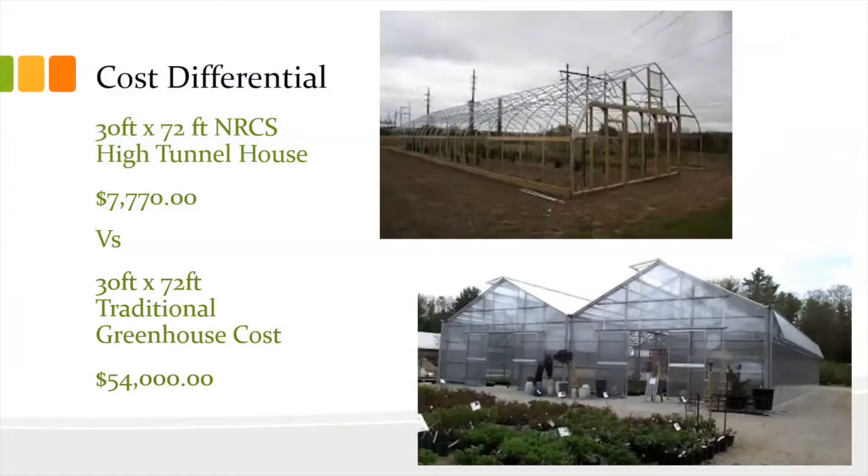The cost differential is huge. The Hamilton Conservation Corps was a recipient of an NRCS grant for a high tunnel house — it's 30 feet wide and 72 feet long. The high tunnel house was $7,700 for 2,100 square feet of growing space. The same traditional greenhouse costs approximately $54,000. That is an unbelievable change in price.